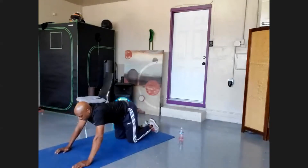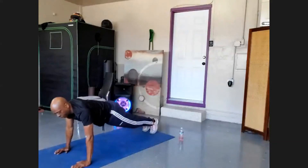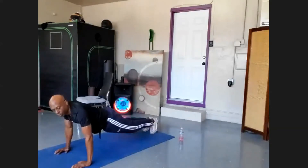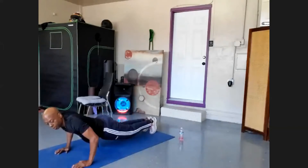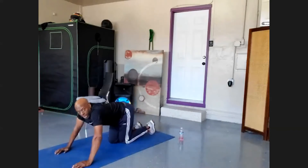Let's start. Push-up position — hold five seconds at five degrees: one, two, three, four, five. Now bend to ten degrees — that's fifteen total — and hold for ten: nine, eight, seven, six, five, four, three, two. All the way up, knees down. I even start to shake on that, and I can do a lot of push-ups.